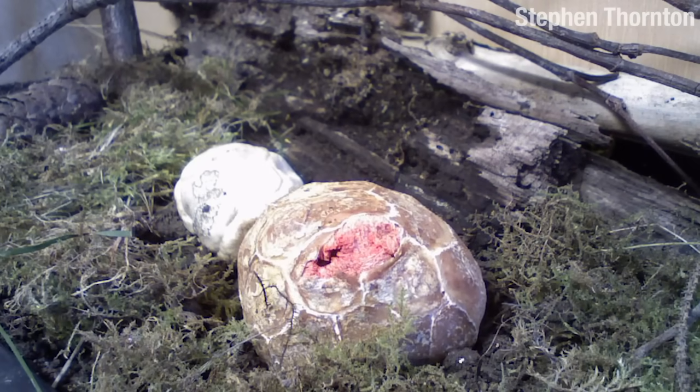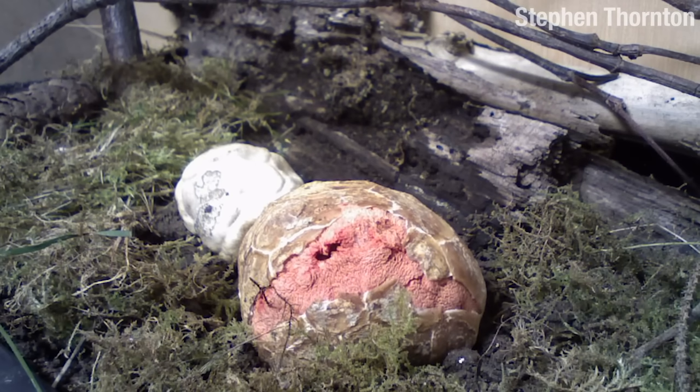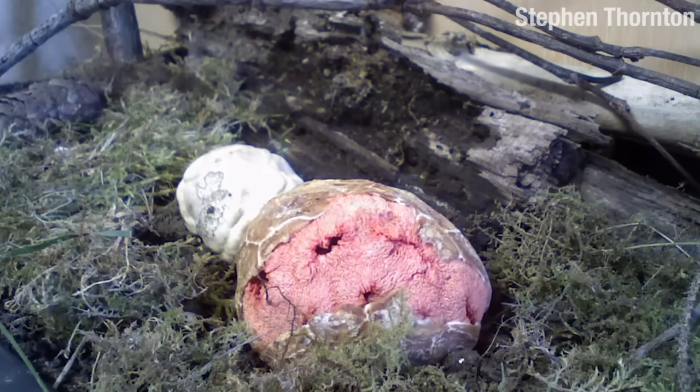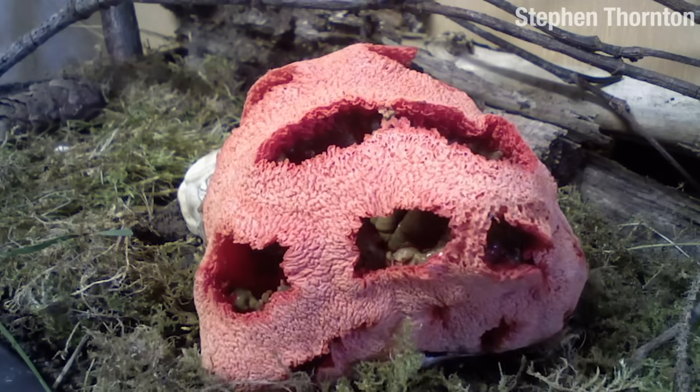This is Elsa. Elsa is a red-caged stinkhorn mushroom in the fungal family Phallaceae. Elsa would like to show you something. She's a bit nervous. We're all friends here, Elsa. Go ahead. There you go.